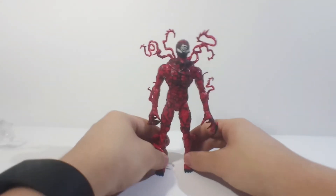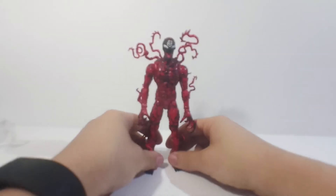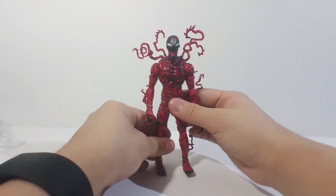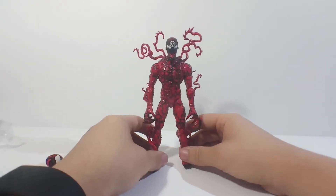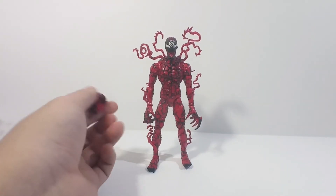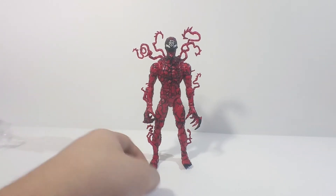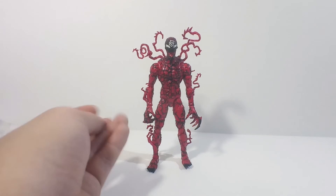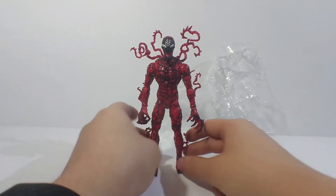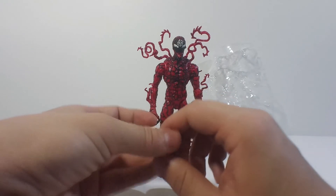That's going to be all for this figure. I didn't get the build-a-figure piece — some people might say I got ripped off, but honestly, the only Marvel figures I collect are Spider-Man. Not because I don't like Iron Man, Captain America, or Thor — I like those figures — but I only collect Spider-Man. That's why I have such a huge collection, but it's only Spider-Man figures. The build-a-figure piece is for Venom Pool. I don't really care too much about getting the Morbius, the Symbiote Spider-Gwen, or the Symbiote Miles Morales — I don't have interest in completing it. I probably would just sell the pieces online. I think it's a really interesting wave, and if I find the Miles Morales and Gwen on eBay really cheap, I might pick them up at some point.